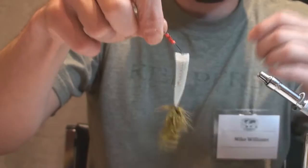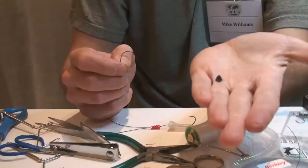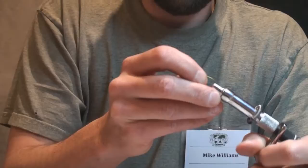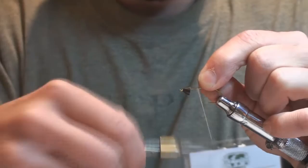Now I'm going to line up the first hook. For this particular one, I'm going to be using a small cone head. This is going to allow a jigging action to the fly — an up-and-down dipping motion like a wounded fish. We're going to place that in the vise and start our thread again.